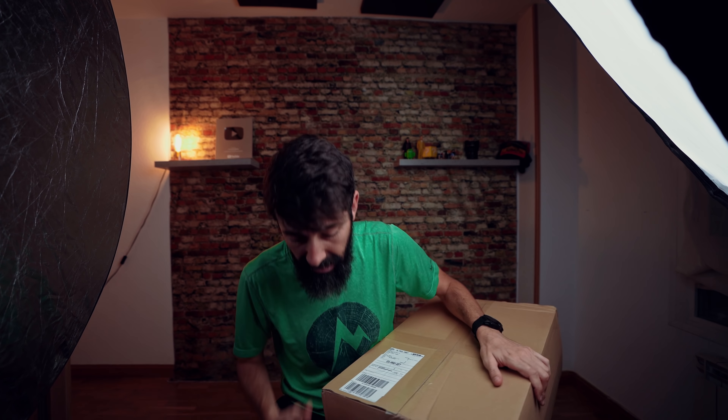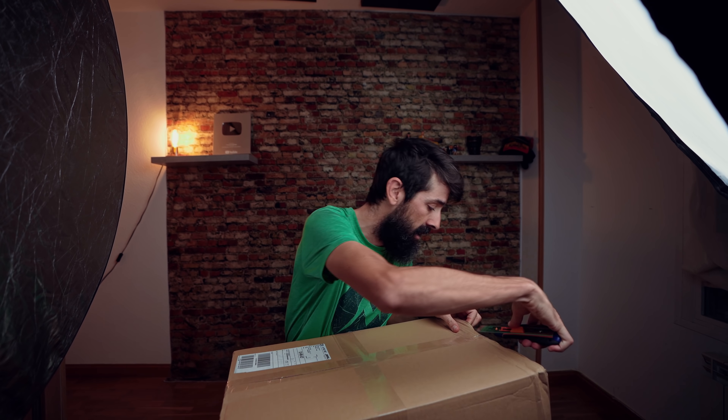Lo pedí el domingo y ha llegado hoy que es miércoles, aunque vosotros esto lo estéis viendo un jueves o un viernes. Bueno, un poquito la magia de internet, ¿no? Que graban las cosas antes. Lo que hay aquí dentro lo vamos a ir abriendo, pero ya os cuento lo que es: es un soporte para las bicicletas de la marca Stasdog.